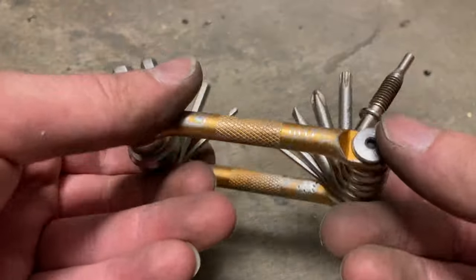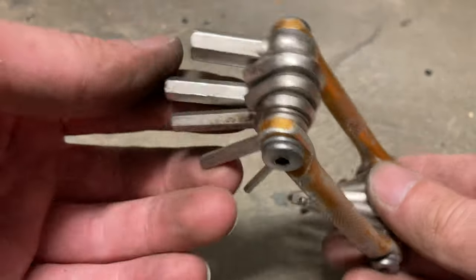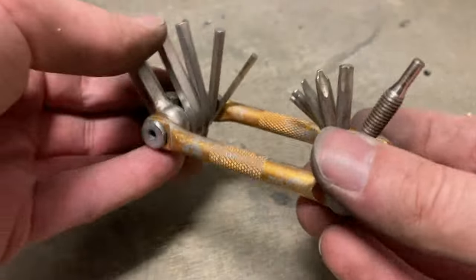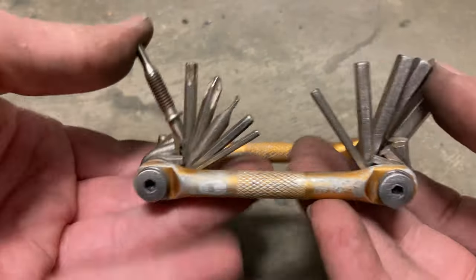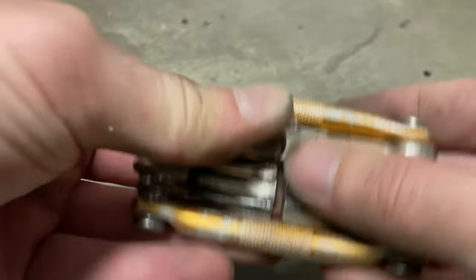Okay, so there is the tool now. After some sanding, it looks a lot better. We call that a light restoration. Not bad. This is a free tool I found on the I-90 trail.